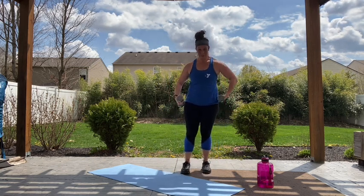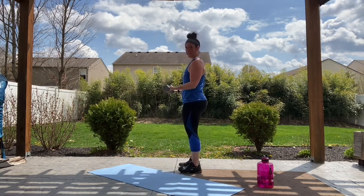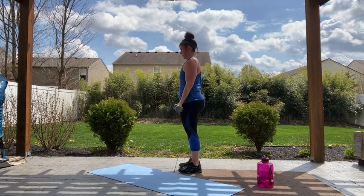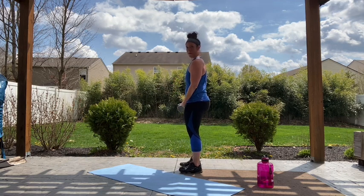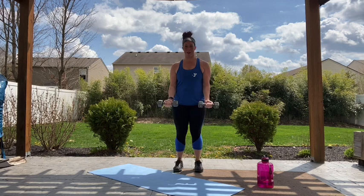Alright, we've got our calf raise with our curl. Palms face forward, starting and stopping at those thighs, everything controlled. Two, one, let's go. Up, back down — everything in control, abs staying under those shoulders, chest staying nice and tall. Good job, 25 seconds — you're almost there. I know you're counting those seconds until you finish your core blast. Ten more seconds — how are those calves feeling? I know mine are feeling it. Three, two, and rest. Good job.